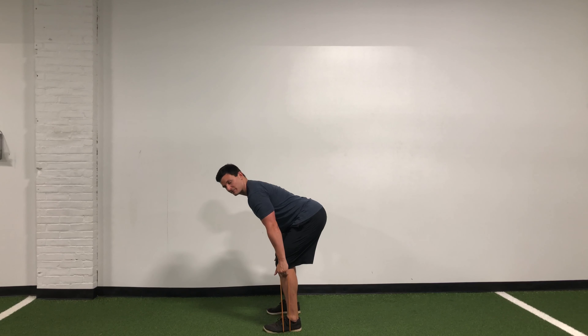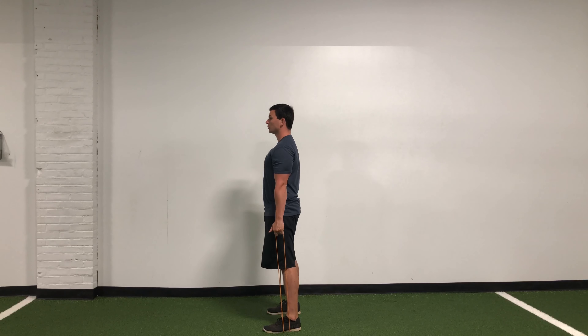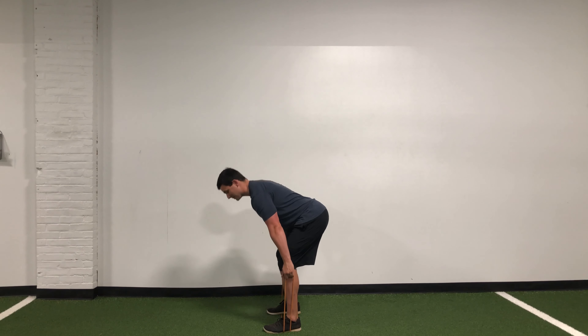Here we've got the banded RDL. For this, we're just going to take that band and lay it on the ground, holding it with both hands. From there, you're gonna step on it with both feet, making sure that we're about shoulder width apart. The band should feel pretty tight.